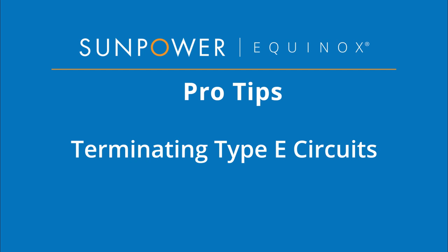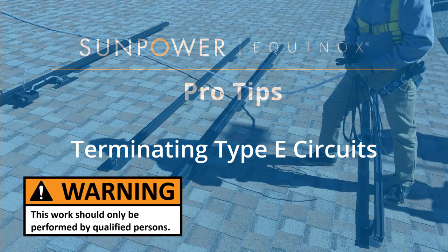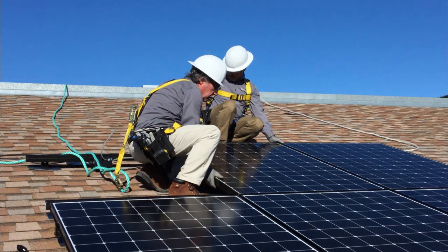Welcome to SunPower Equinox Pro Tips. This video will demonstrate how to properly terminate Equinox Type-E circuits. For the purposes of this demo, we'll assume Invisimount rails have been installed, along with the rail-mounted J-Box with home run conduit plus conductors or UF cable circuits, and the checklist with photos has been completed.